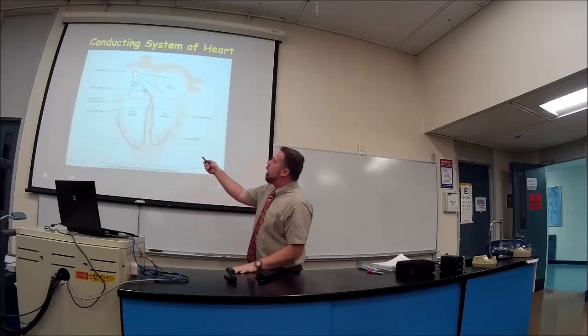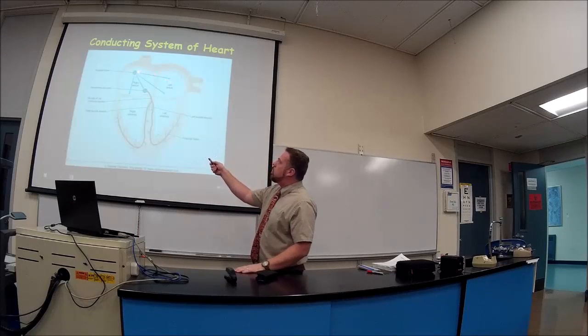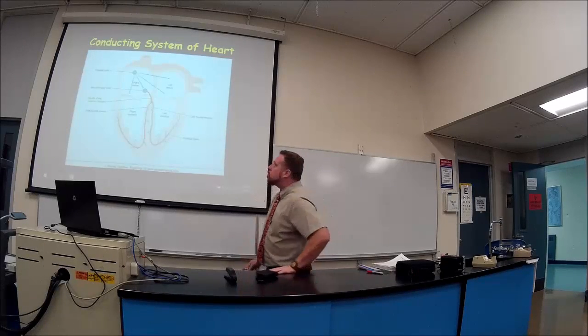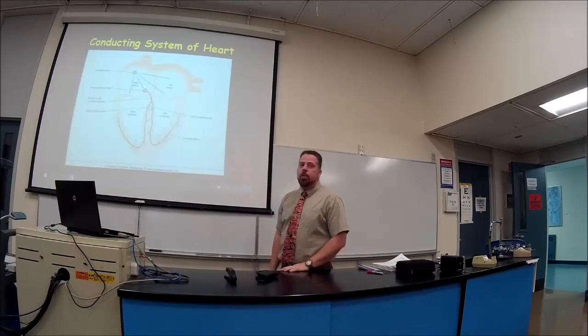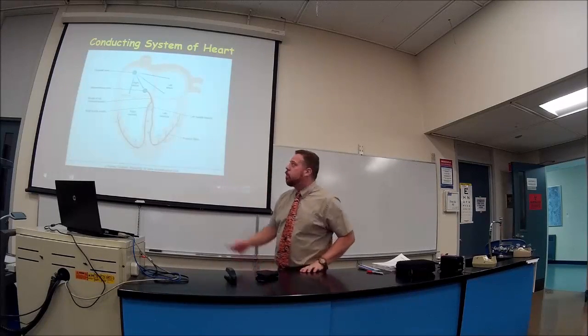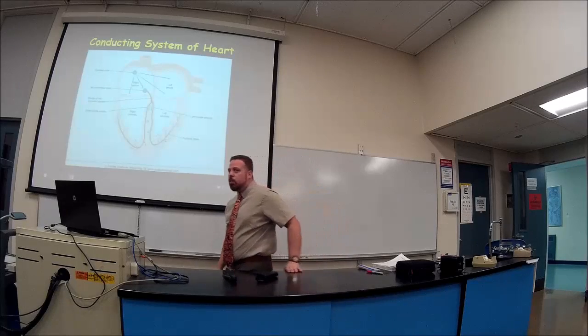The SA node spreads its electricity — and when I say electricity, we're talking about an action potential. Eventually, the action potential will go to our second part, which is the AV node, the atrioventricular node, also located in the right atrium.